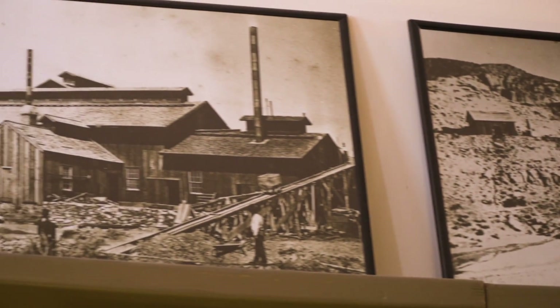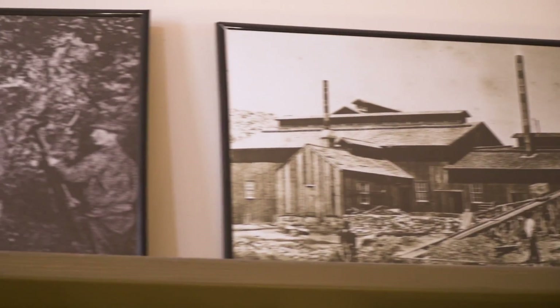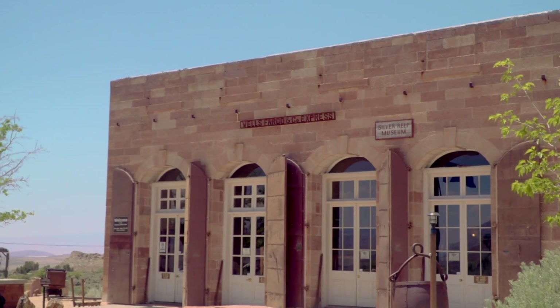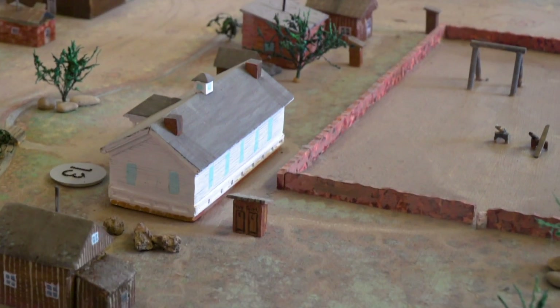Until somebody else came here and eventually found it and promoted it, and then there was a boom town — this would have been about 1875. Over a thousand merchants and miners came from Pioche, Nevada, and built downtown Silver Reef, which had a main street of over a mile long.